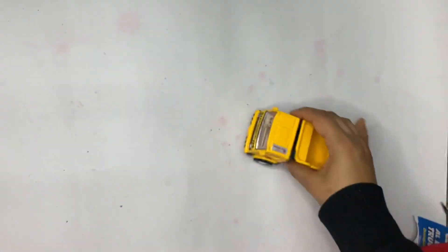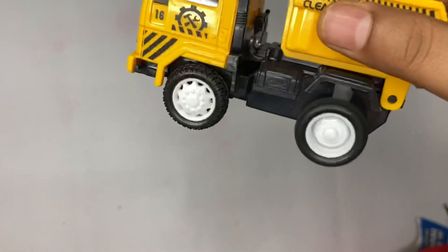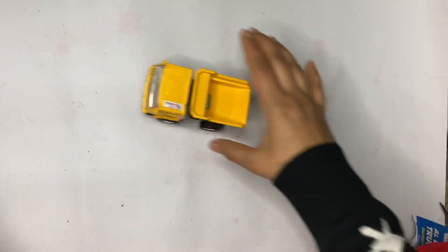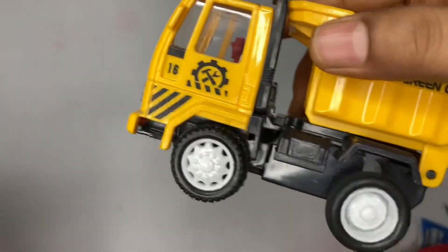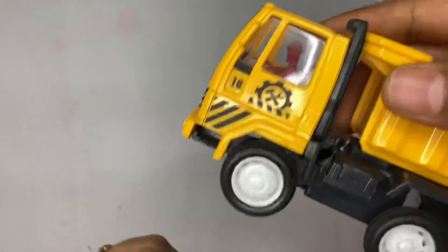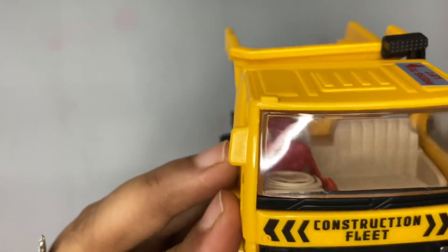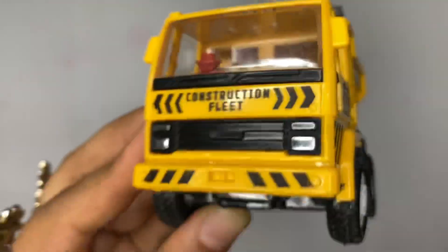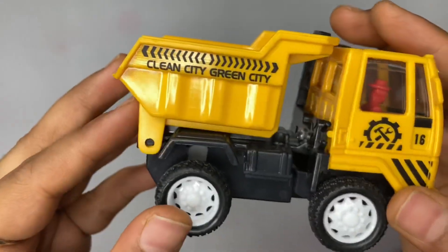I think it is also safe for your child. The printing has not been removed — the print is still on the truck. In many toys, the print gets erased over time, so the fact that it stays is also a pro. Other than that, I have no faults to mention.